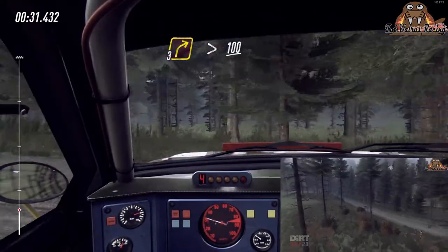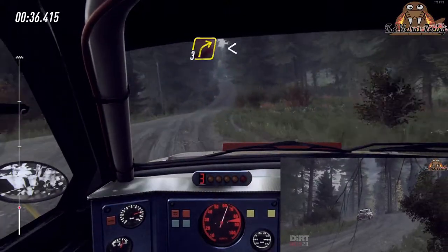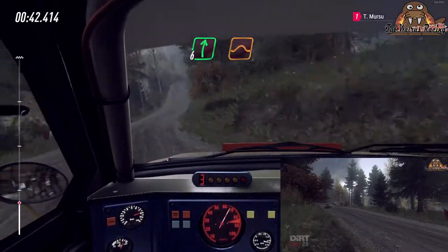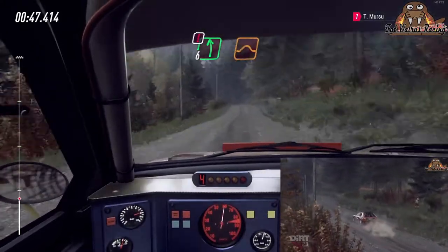100, turn, 3 right, keep in of a crest, opens, 80, 6 right of a crest, jump, 50, caution, 6 left of a small jump, to keep middle of a big jump.